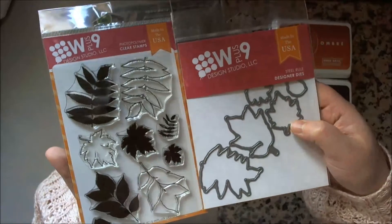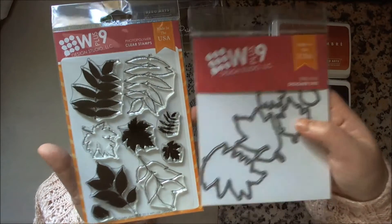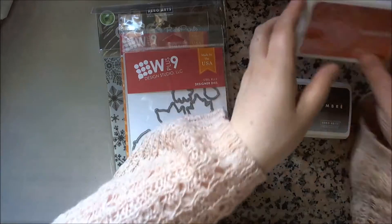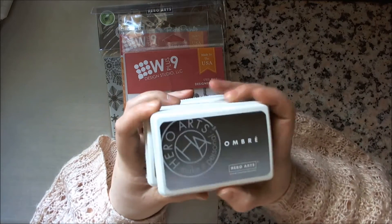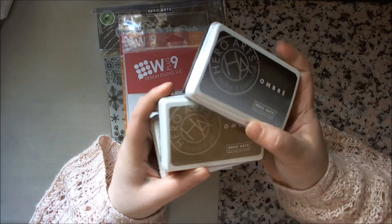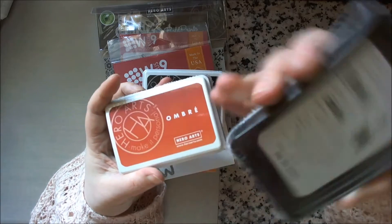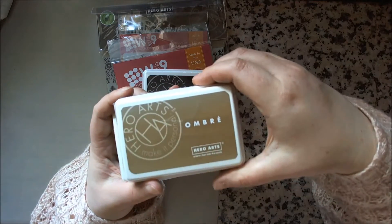I got the W Plus 9 Autumn Leaves and the matching die, and I really wanted to try the ombre inks - I see all the famous people using them and really wanted to give them a go. So I got the Greater Black and the Sand to Chocolate Brown.